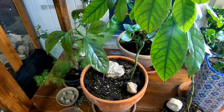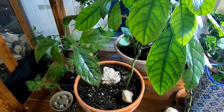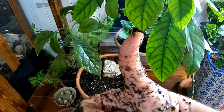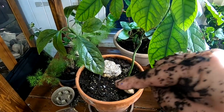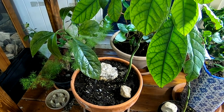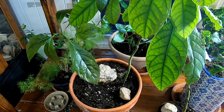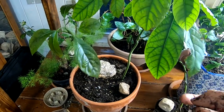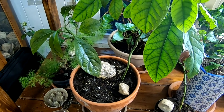A little extra thing at the bottom here of the video — African Nightcrawlers in the Urban Worm Bag. Give me a muddy thumbs up if you like the video, and click subscribe if you're not already a subscriber. Click the notification bell if you want to know what I'm doing when I'm doing it. Thanks for hanging out with me and my worms and my avocados. Everybody, have a good day.